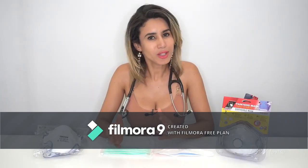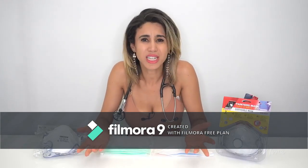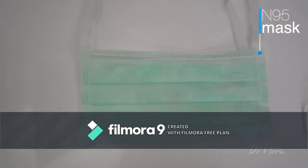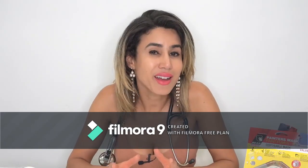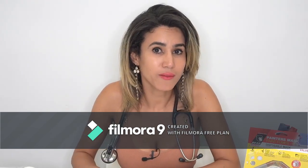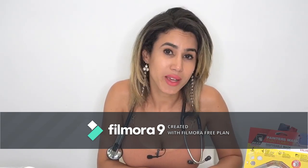Let's move on to the P2 or the N95 mask. You may have heard these two words used interchangeably — the N95 and the P2 mask are very similar. They both block out at least 95% of small particles. The reason one is called N95 is because it has gone through USA testing, and the P2 has gone through European standards.